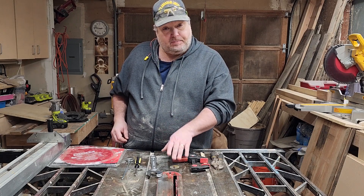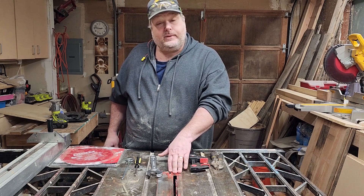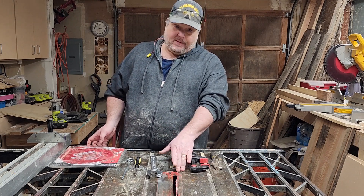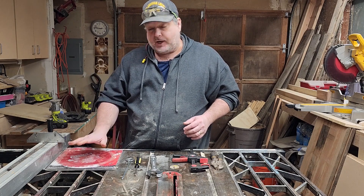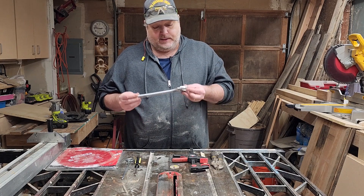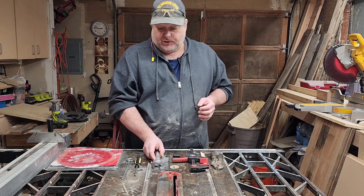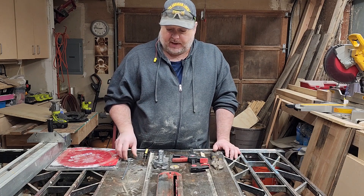The time has come that we need to replace the blade on our table saw. This is a 10-inch blade with a 5/8-inch arbor, so I got myself a nice new shiny 10-inch blade. The tools you will need are an adjustable wrench and probably a Phillips head screwdriver.